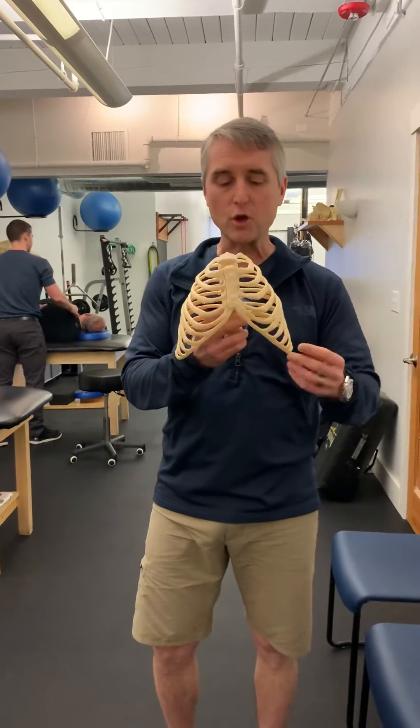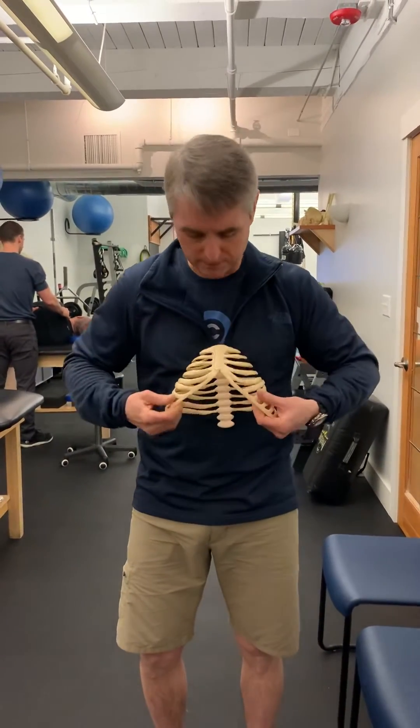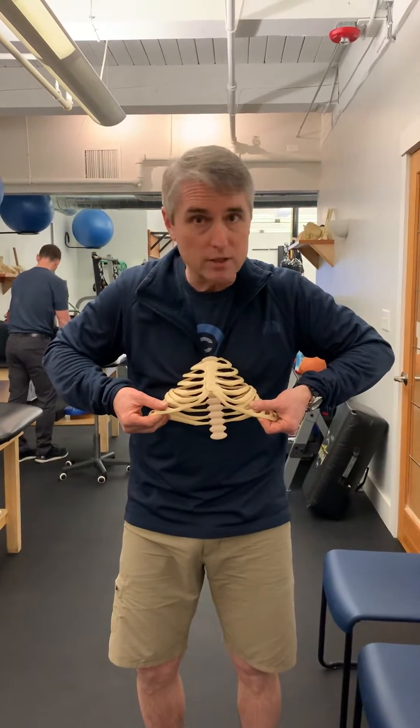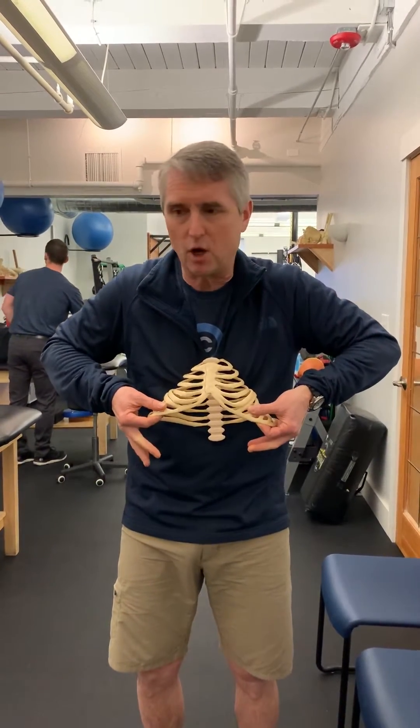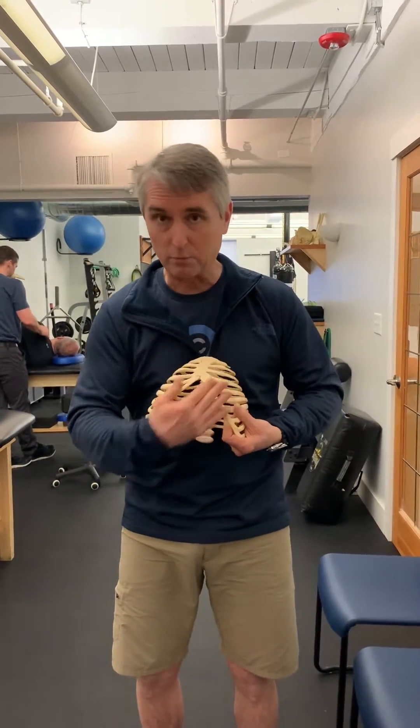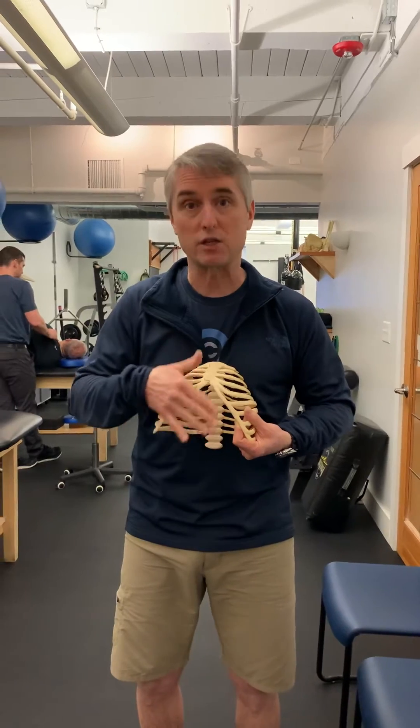Your ribcage shape is like this. The angle of the ribcage is just wide — no big deal, I see it all day long. It takes these abdominal muscles, these obliques, and puts them in a disadvantaged position.